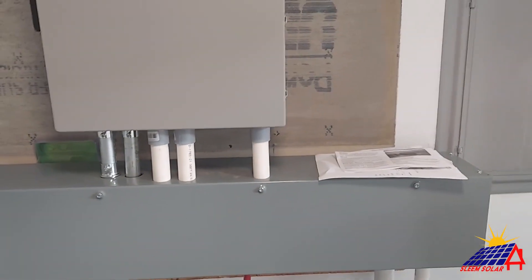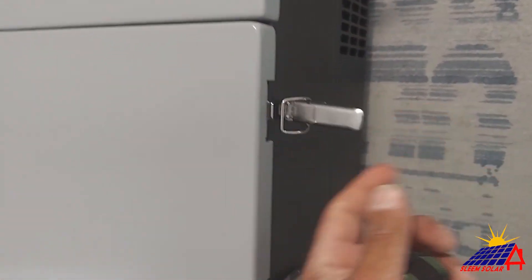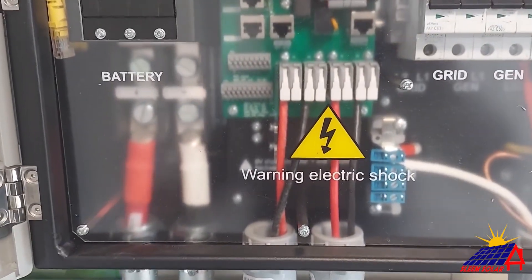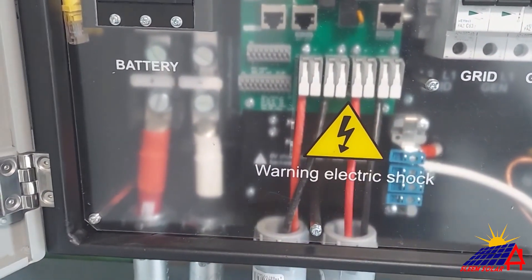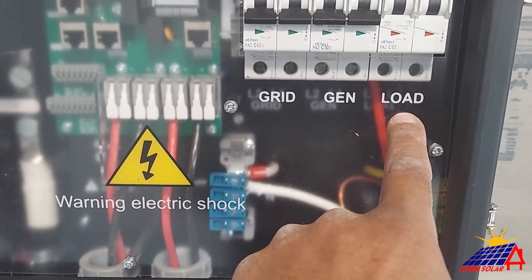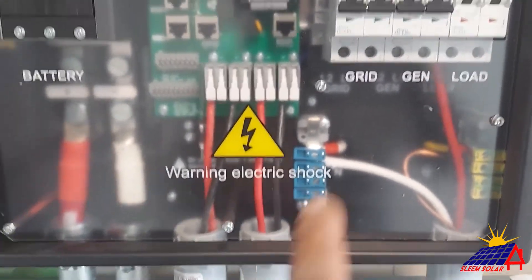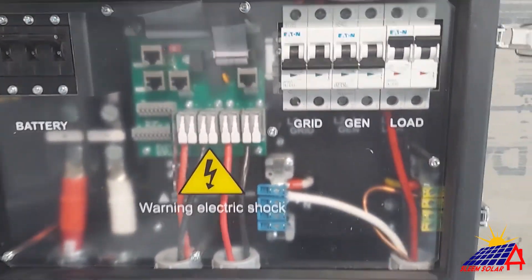Now open up the wire way so you can see — the two PV arrays come in here, batteries over here, positive and negative. You have your load for grid and for generator, but they don't have that yet. The generator connection is going to get wired here by Solar Arc when they come back out to do that.